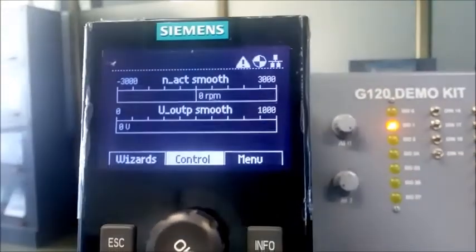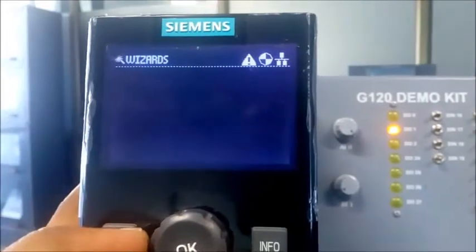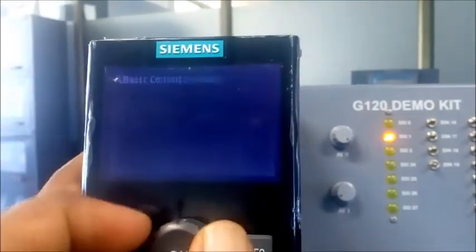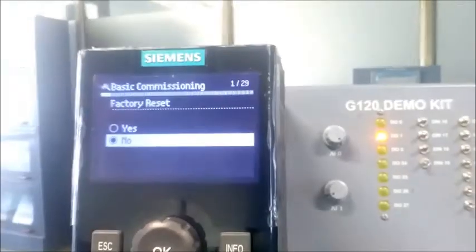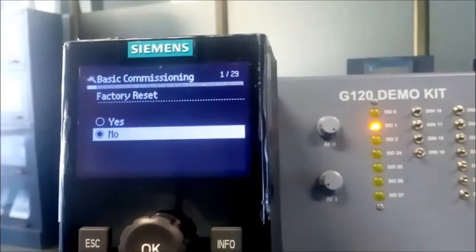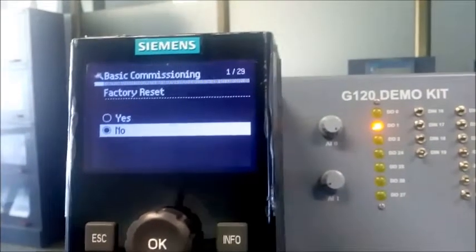First we go to the wizard option. Inside the wizard, just go with the basic commissioning option. The first option is factory reset — if your drive is new, factory reset is not required. But if your drive was already used by another person and you don't know which program is loaded, you can go with the factory reset option.